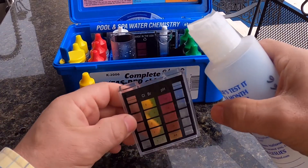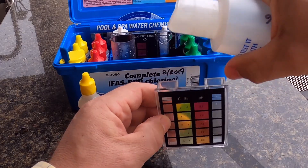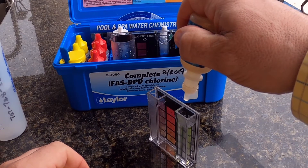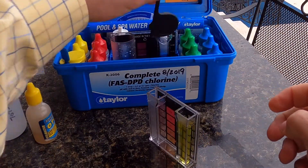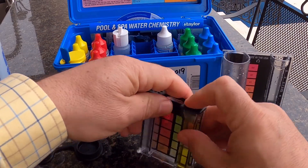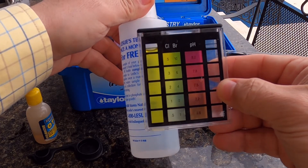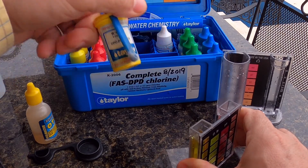Going to do another chlorine test, this time with the old school reagent. This is an old one I've had for a long time. Five drops of the OTO — I don't even know how valid this stuff is because it's pretty old. But we'll see if it gets a high reading like my Taylor test kit did. It looks pretty dark already, showing at least four or five. That ties out with the Taylor test kit, which read four.